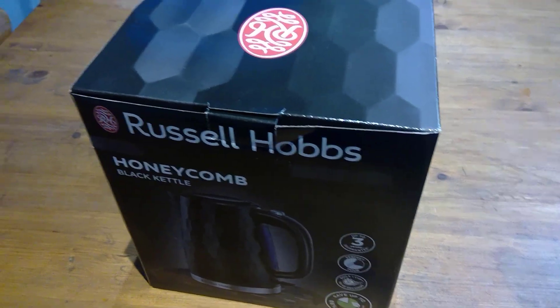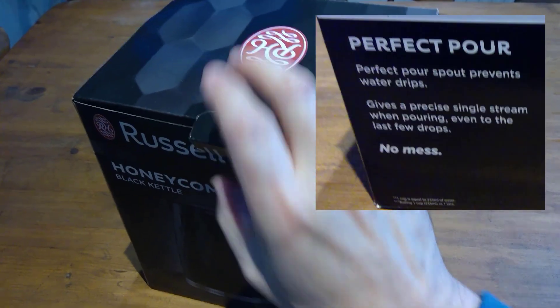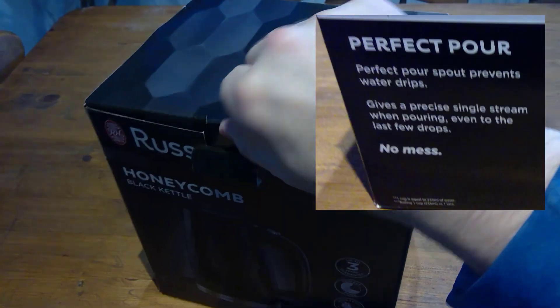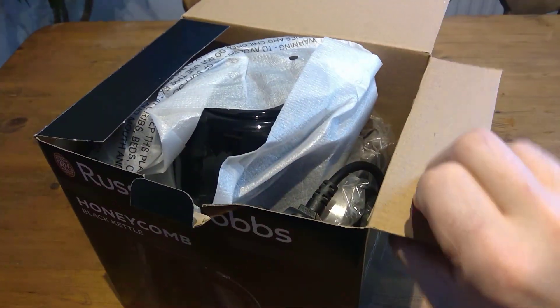So like I said, I bought this from B&M. It cost me 15 UK pounds. It was reduced, I think, from either 20 pounds or 25 pounds.